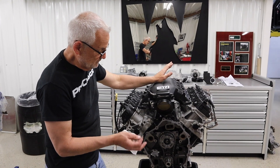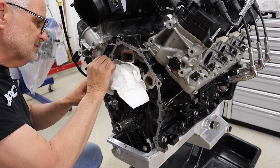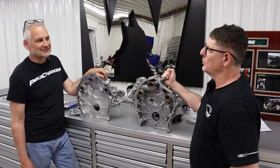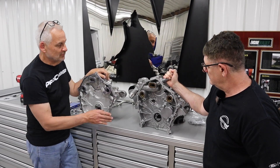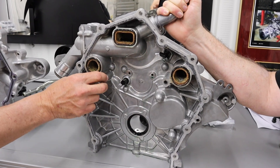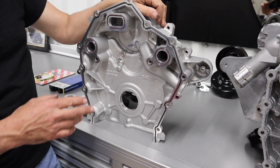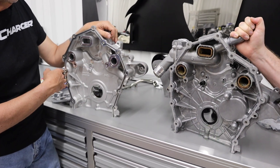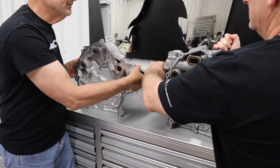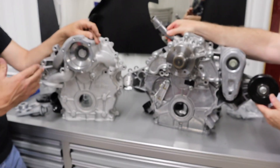We pulled the front cover and the damper off. Next step is putting the Holley front cover on, but before I do I have to scrape all this RTV off — and I hate scraping RTV. Let's take a look at the stock front cover, and Brian's got the Holley. The Holley has some great features. The stock front cover does have O-rings around the three water passages, but all the oil sealing surfaces — around the entire perimeter and around these two fasteners — have RTV.